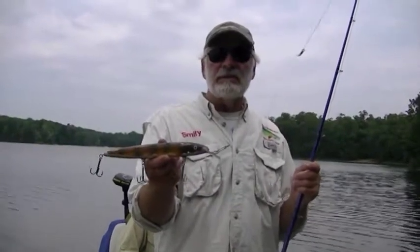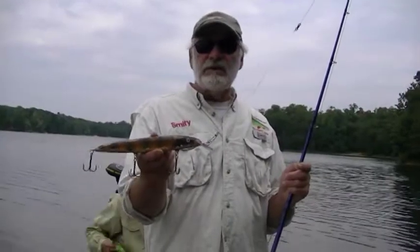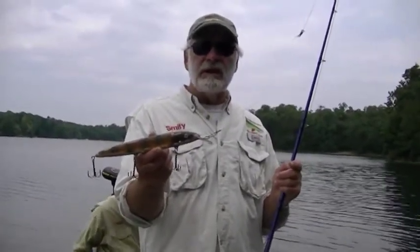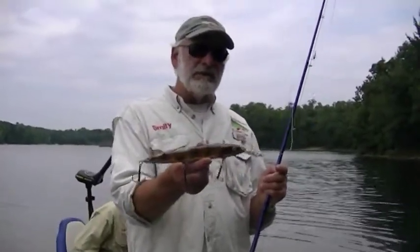You can crank this bait as a crankbait, but my experience has been that the twitching action is what has really caught me more fish than just cranking it. It's the stop and go of the type of action that you're giving the lure.